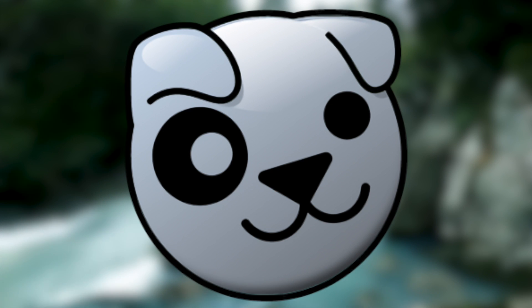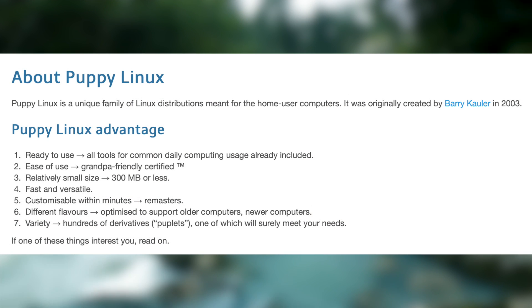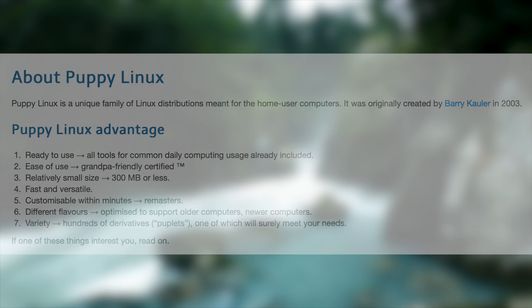In today's video we're going to be taking a look at Puppy Linux. Puppy Linux is a project that aims to provide distributions to the home user that are ready to use, easy to use, relatively small in size, fast, versatile, customisable, and offered in a variety of flavours.